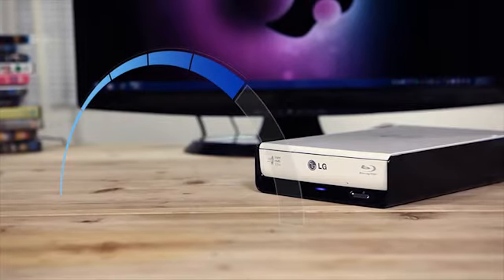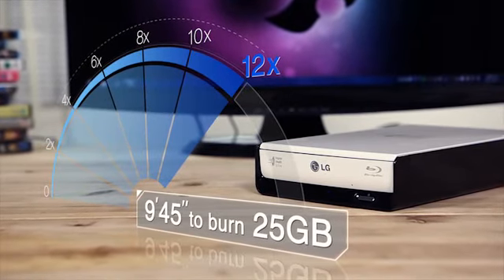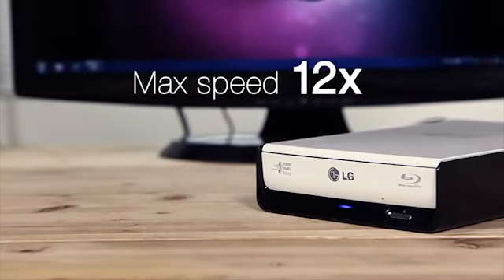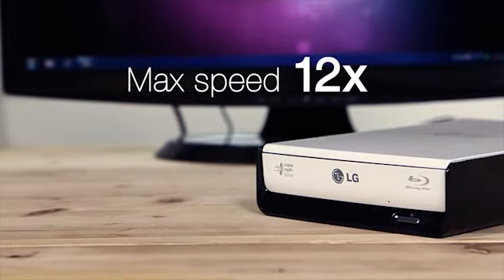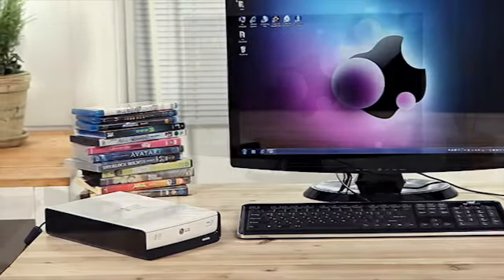With the LG 12x Blu-ray rewriter, it only takes approximately 9 minutes and 45 seconds to burn 25GB. The 12x burning speed is currently the fastest way to burn a Blu-ray disc. Now you can back up all your content and make your own Blu-ray discs.